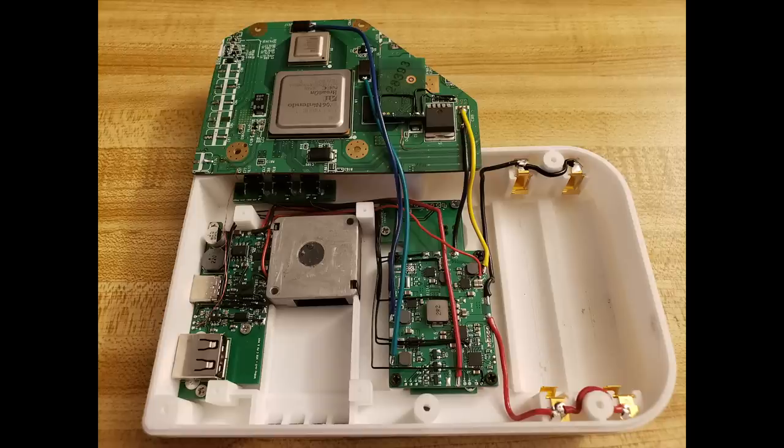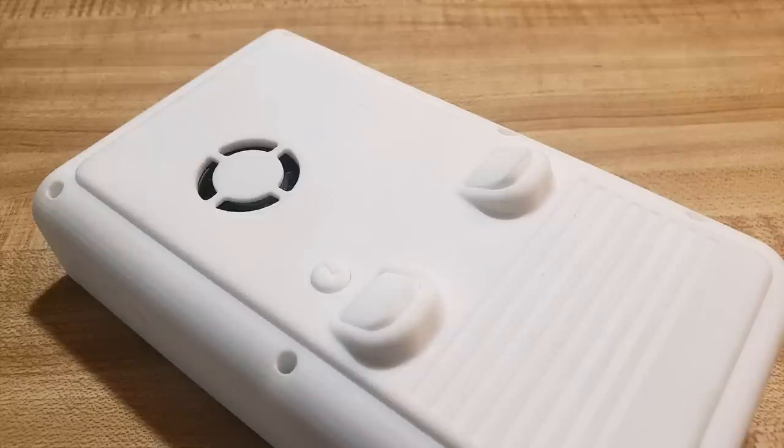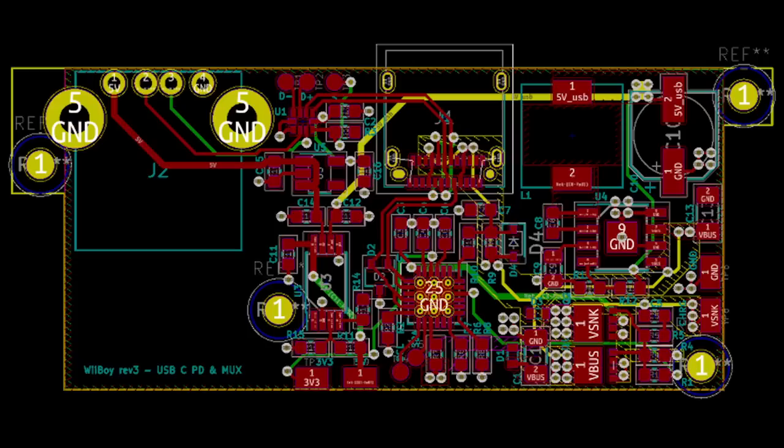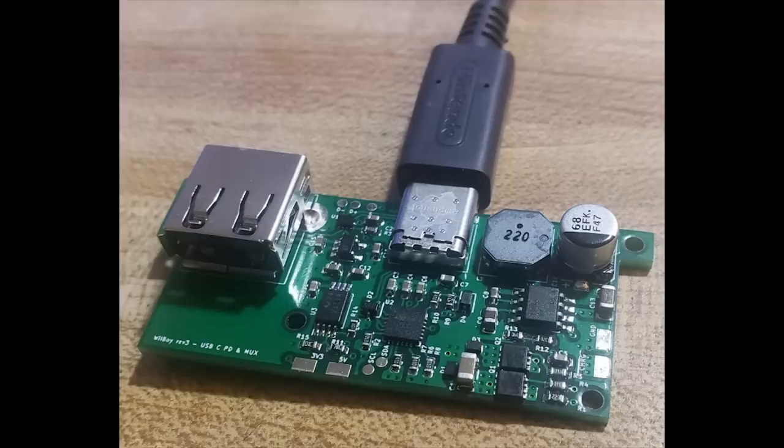3D printing gives me the advantage to fully plan out the internals with screw posts and make modifications to the case like stereo speakers and good shoulder buttons. The Wii Boy Rev 3 is highly integrated with 7 different custom PCBs to make the internals neater and feature-packed. The PCBs were designed in KiCad and fabricated from OSH Park and JLCPCB.